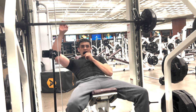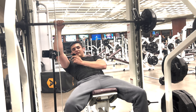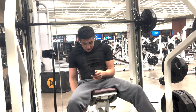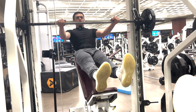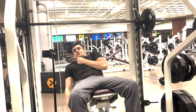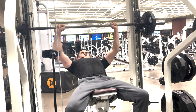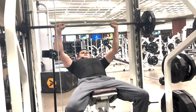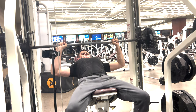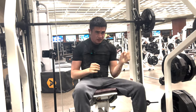We're doing a drop set. Let's take off the 10s and see how many we can do. I might do 25s — I'm going to do 25s. We'll cut to that. Okay, 25s are on. One, two. One, two. One, two.